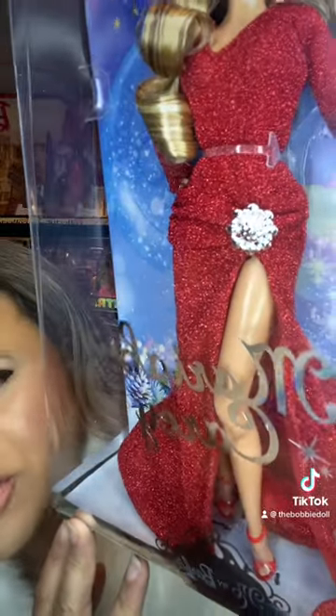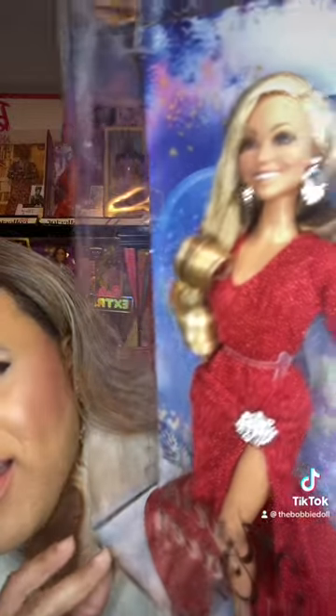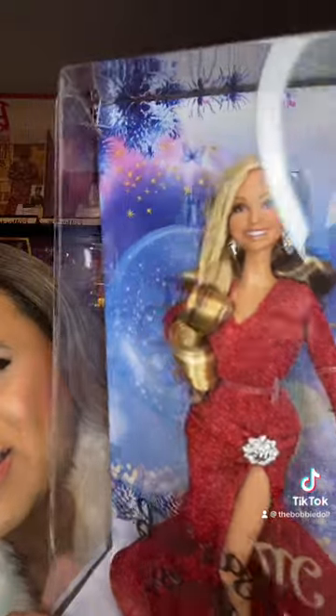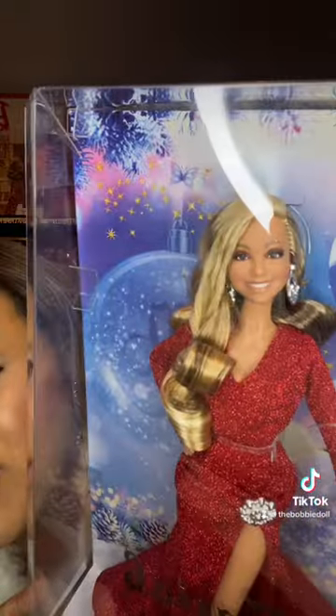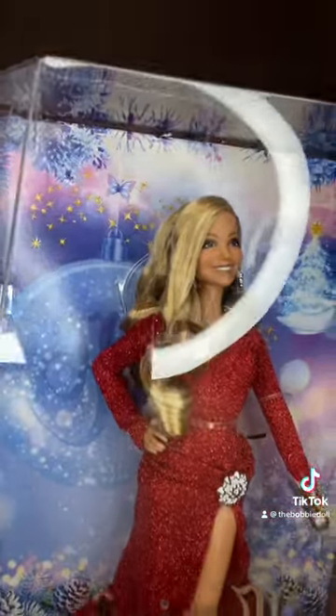And there are her shoes, looking fierce as ever. Little petite Mariah feet. I love that they gave her this body — it's a nice body, very fitting for her. And then she has brown lowlights in her blonde hair. They even got the mole. I'm going to go get my Hilary Dove doll to compare. Look at her butterfly ring — that is so cute. I love that they gave her her butterfly ring.